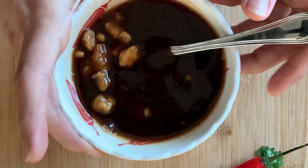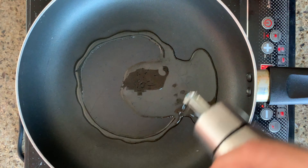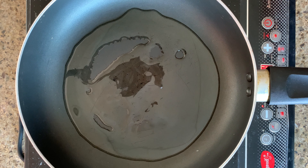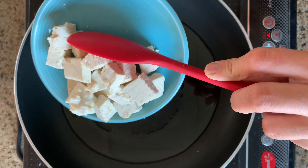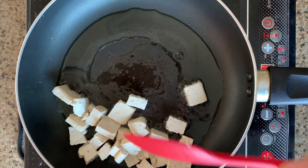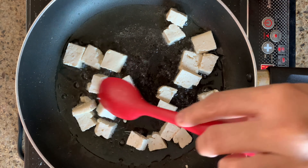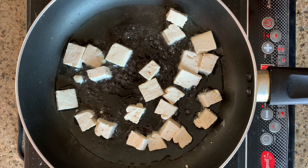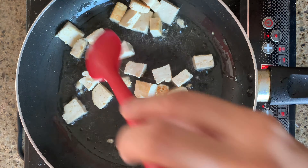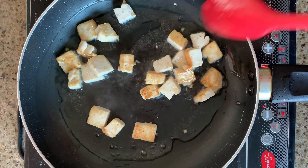The jaggery or palm sugar will melt on its own. In a pan, start by taking some oil. Add half a cup of firm tofu and stir fry on low flame. The colour of the tofu should become slightly golden. Once the tofu starts turning golden, just push it onto one side.